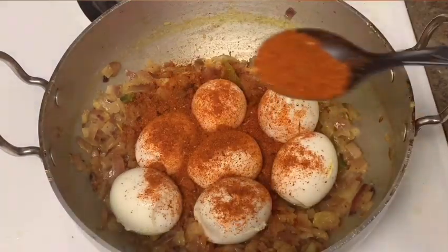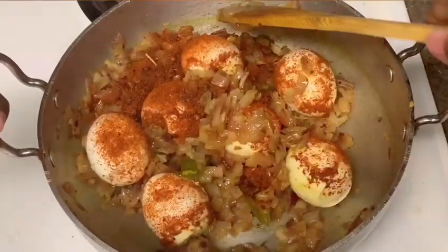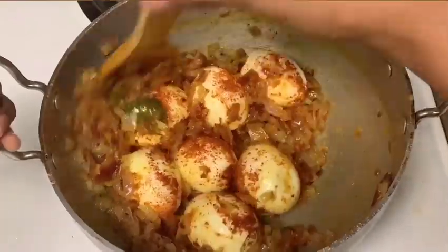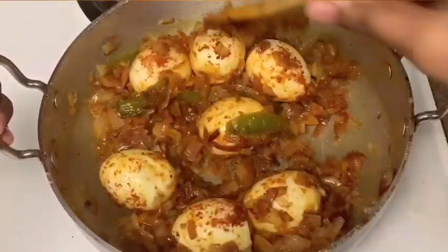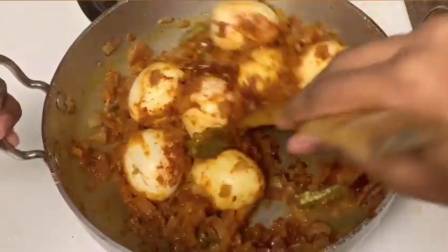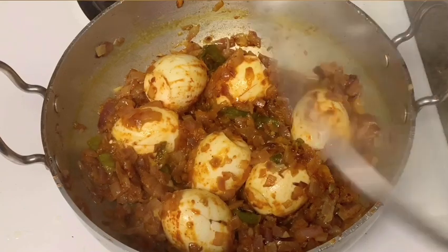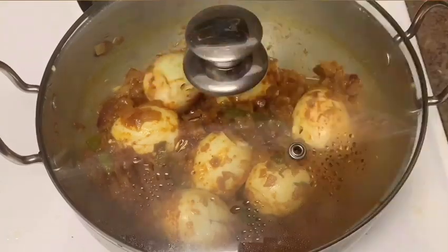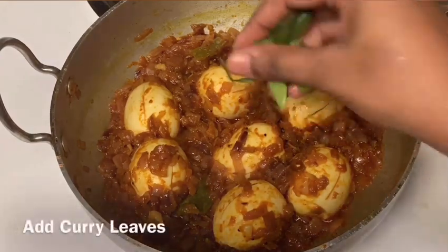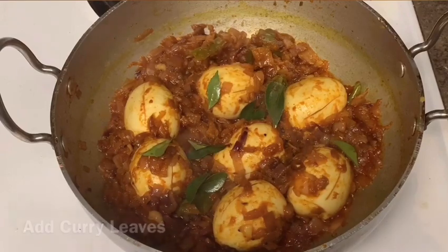We will cook the onions and add 2 spoons of red chili powder — medium spicy. Add 1 and a half spoons. We need to make it slow.